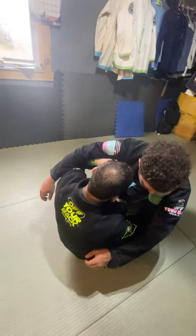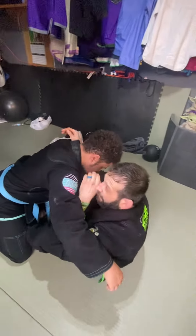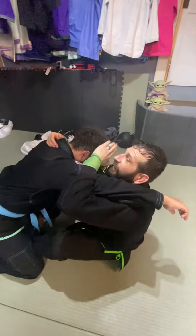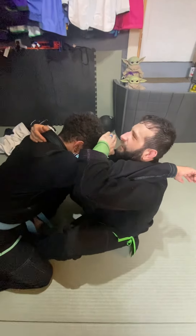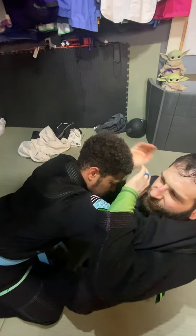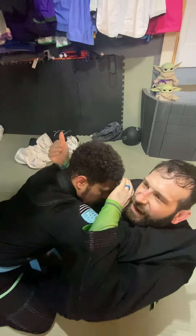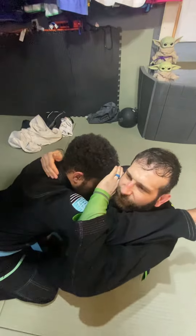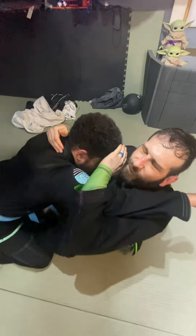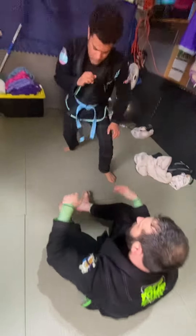We're in butterfly, fighting, whatever. I get a collar tie — whether it's this collar tie, reverse collar tie, whatever. I swim my hand in, get control of his elbow, and I use my head to clamp the wrist. Why do I want the collar tie? Because I see a lot of people trying to do this just from the straight arm, and people sometimes pop their arm free. I like the collar tie anytime I try to do a sweep from butterfly — because I want to control the posture. If I don't have the posture control, it pops right up.